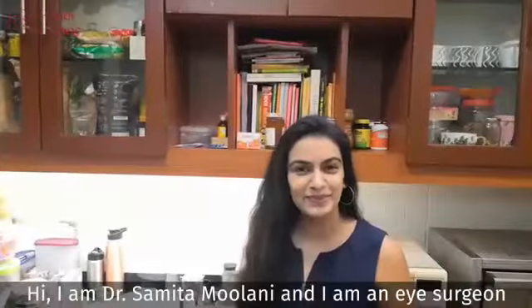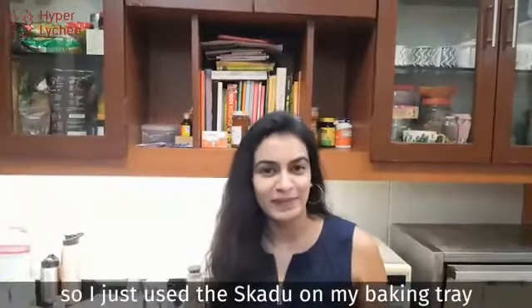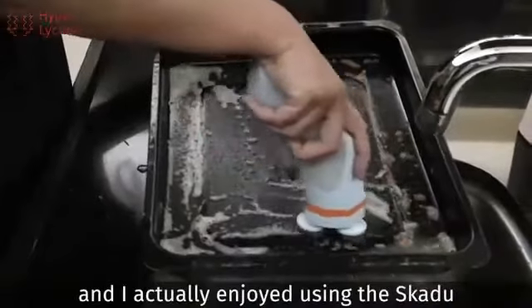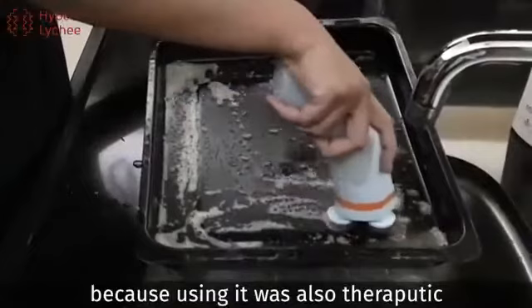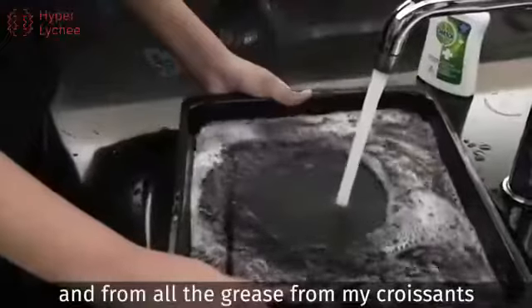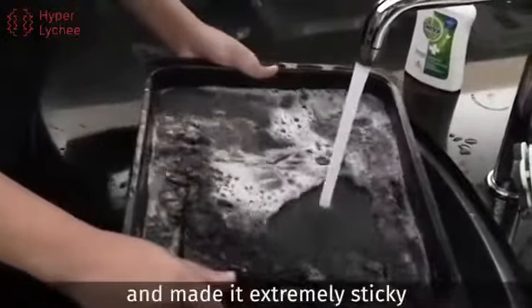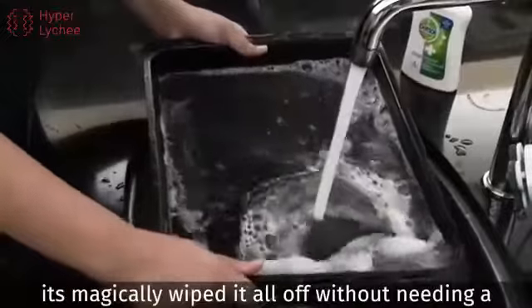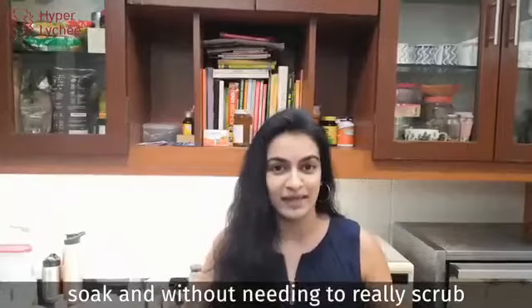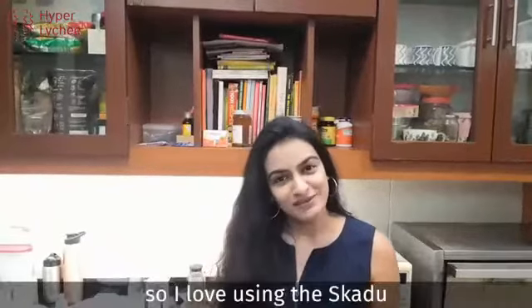Hi, I'm Dr. Samita Mulani, and I'm an eye surgeon. I just used this Skidoo on my baking tray, and baking for me is therapeutic — and I actually enjoyed using this Skidoo, because using it was also therapeutic. It has cleaned my baking tray completely spotless, with all the grease from my croissants and butter that made it extremely sticky. It magically wiped it all off without needing a soak, and without needing to really scrub with my hands. I love using this Skidoo.